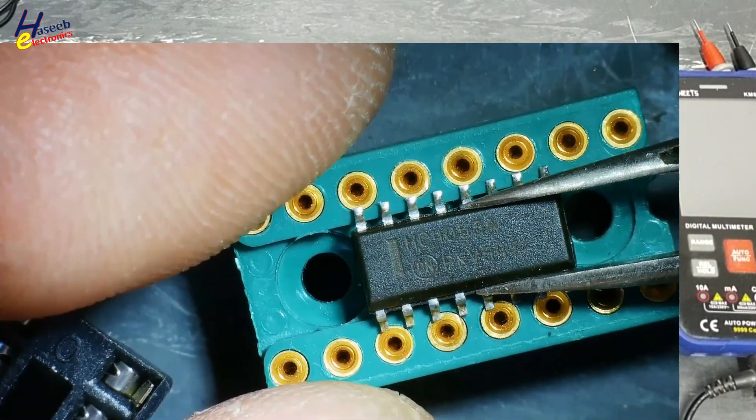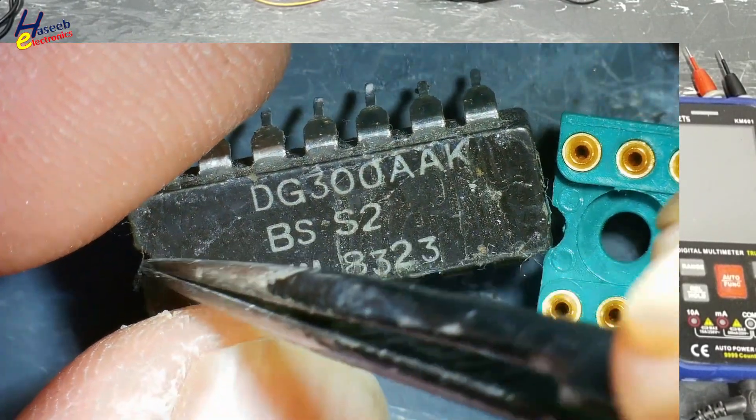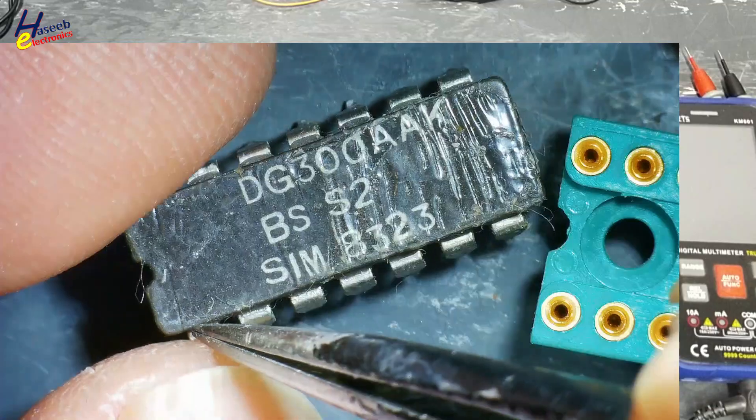Let's make the converter. The first point to making the converter: on the original IC, you will see a cut side — an index — or any dot mark.